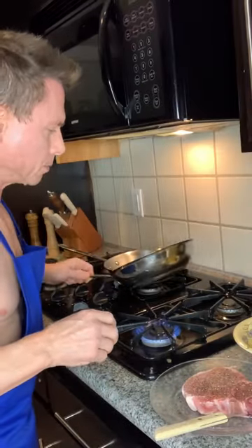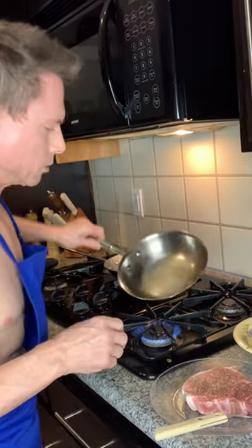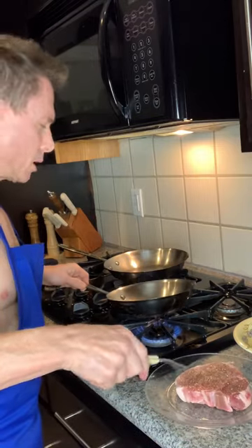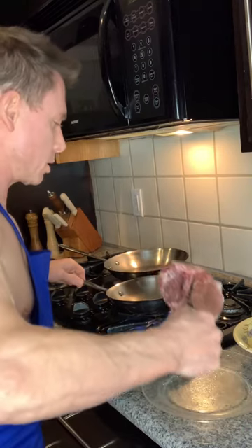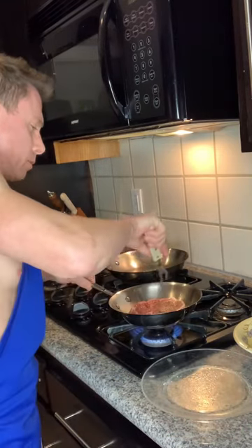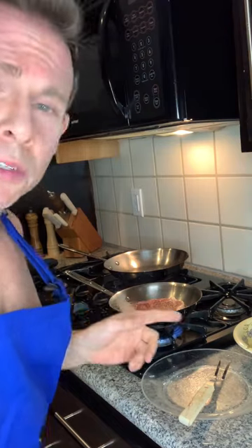We've got the pan heated up, got the oil in the pan. We want to make sure it's covering every inch so nothing sticks. Get your timer set for five minutes — five minutes on each side. Drop that in there and start the timer. You're going to get your oven set at 350 degrees if you've got a pork chop that's thicker than an inch. Cook it five minutes on each side, then put it in the oven at 350 for about six to eight minutes. It's going to be perfect — just like it came out of one of those high-end restaurants.